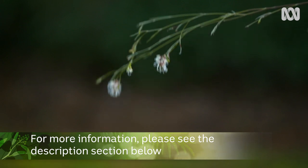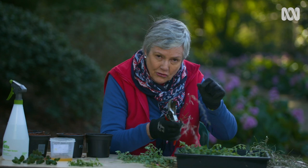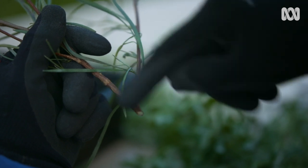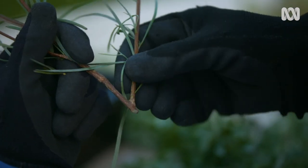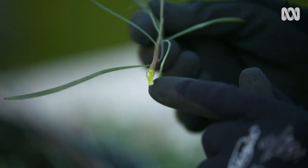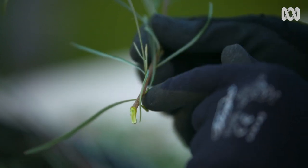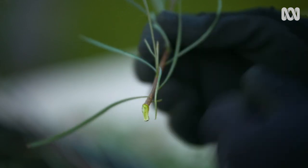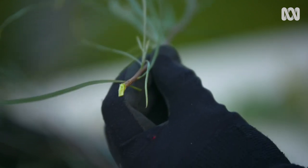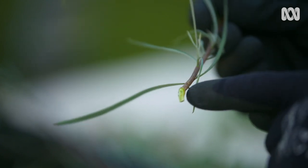Grevilleas are notoriously difficult to grow from cuttings, but they don't need to be. I'm going to show you a trick using a little bit of new wood and a little bit of old wood — it's called a heel cutting. You've got a main stem going down and a side shoot coming off it. Pull that down and you can see the shoot now has a little piece of old wood from the main stem and the nice new growth up top. Trim it up neatly — the beauty is that you've got more cambium area, so there's more growth hormone in there to form roots.